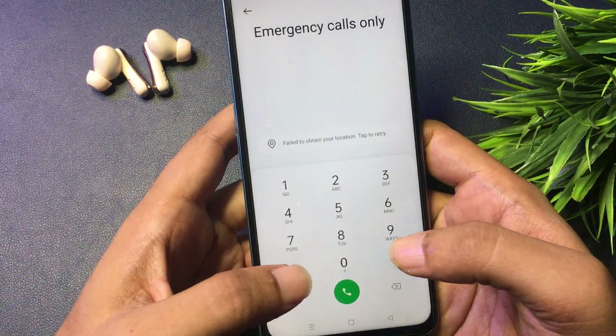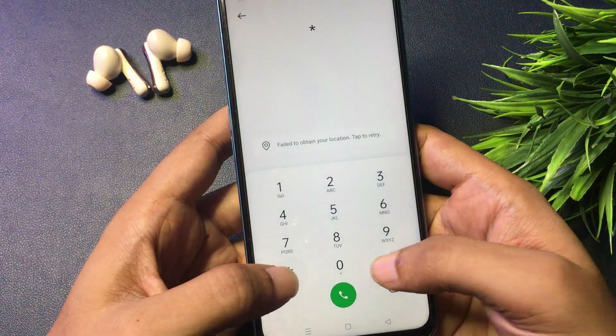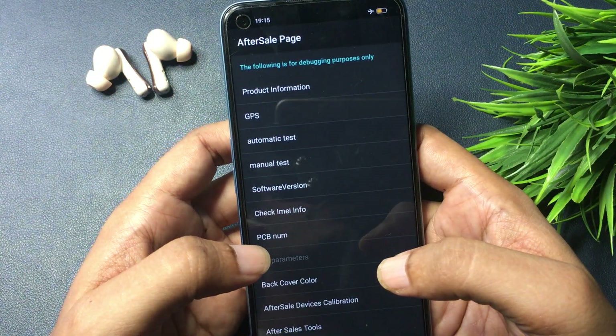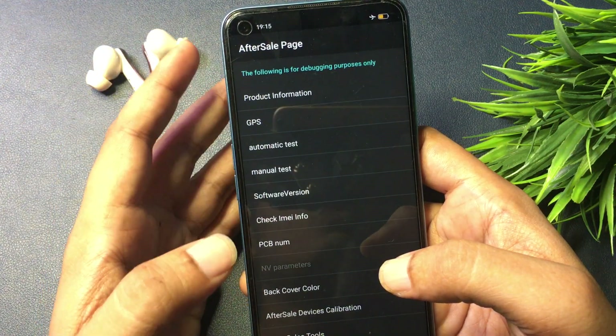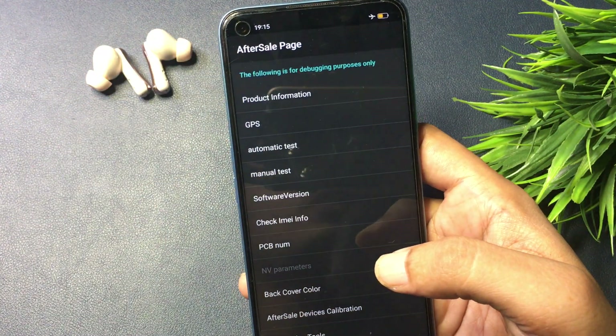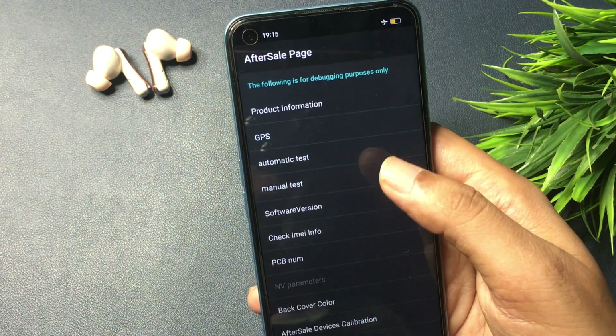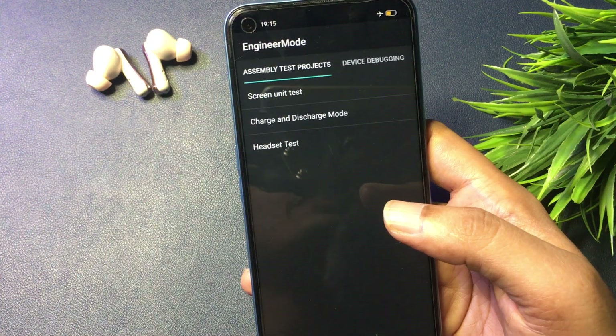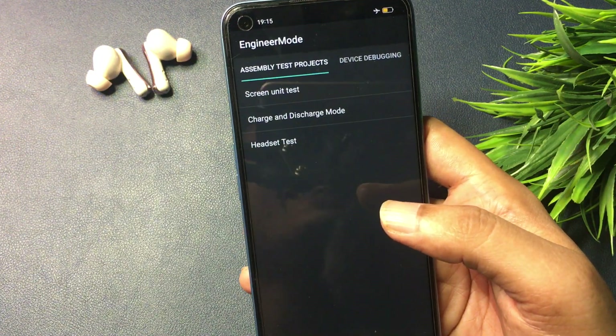Now I am going to give you a special USSD code. That code is: star hash 8 double 9 then hash — *#899#. When you enter this special USSD code, your phone will switch to a new page called the "after sales page." You will get a lot of options on this page, but you will have to go with the "manual test" option, and when you click on it you will reach a new page called the assembly test or engineers mode page.